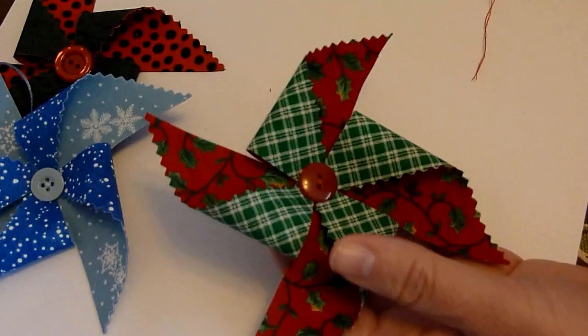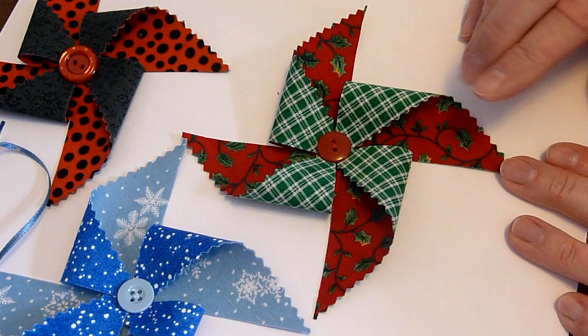Now all we need to do is put something to hang it with. On this one I used a ribbon. You could use that, you could use some gold cording, some string, or you could even just use one of those metal Christmas hooks. And there you have a quick and easy pinwheel Christmas ornament.